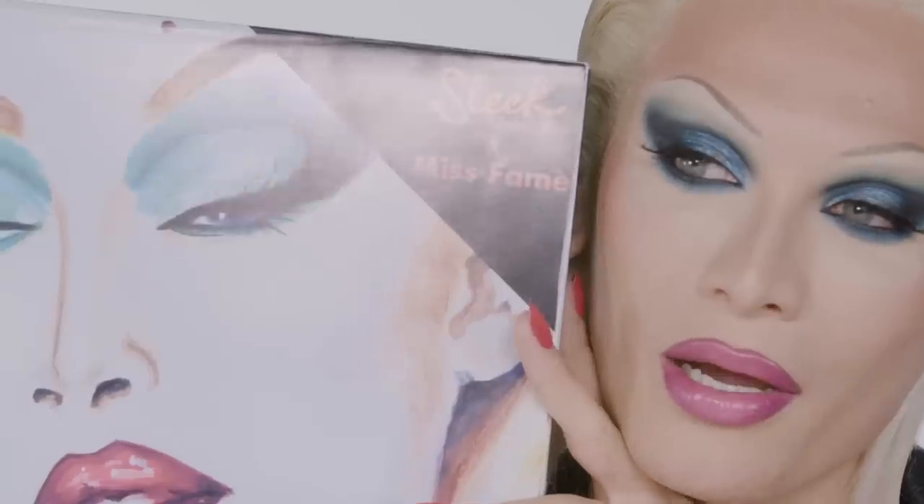Hey everybody, it's Miss Fame. I have been working on a little something something for you in collaboration with Sleek Makeup, and I actually did the artwork myself. I'm so proud. Look at her. I'm so excited to be partnering with Sleek Makeup. They encourage people to stand up and stand out, and I'm all about that. Check the link below to find a location near you.